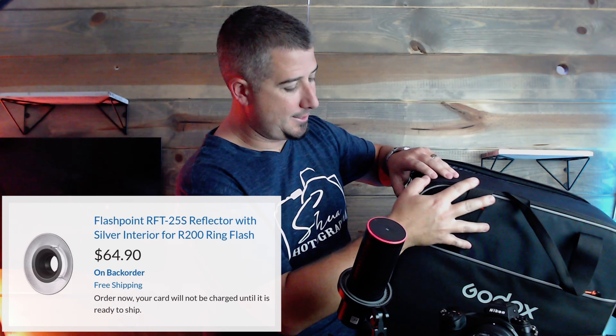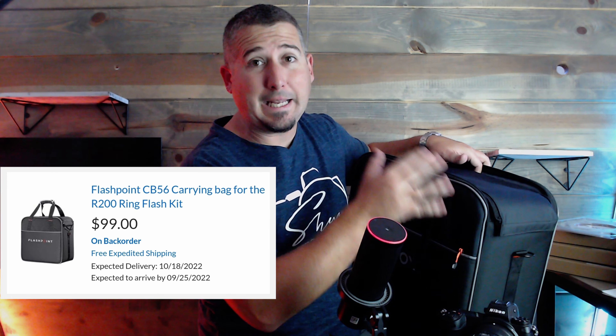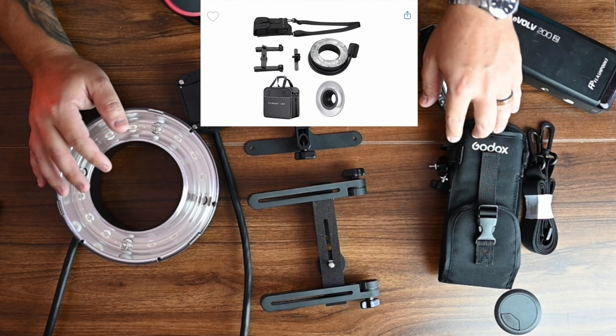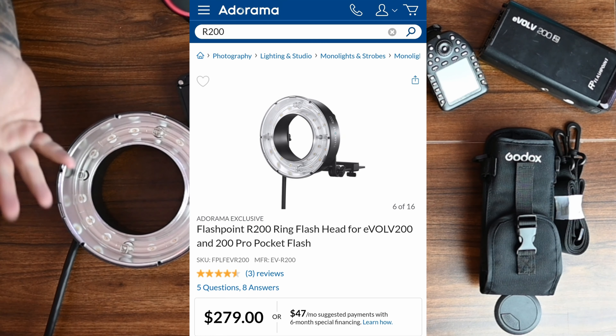The $449 kit also comes with a large carrying case specifically designed for the R200 and all its accessories. It has a large compartment with dividers and pouches. By itself the case is $99 on Adorama or B&H. It's heavy duty and really nice, though if you're not buying the full kit you could probably use another carrying case. The $279 kit gets you just the flash head unit and the two brackets.